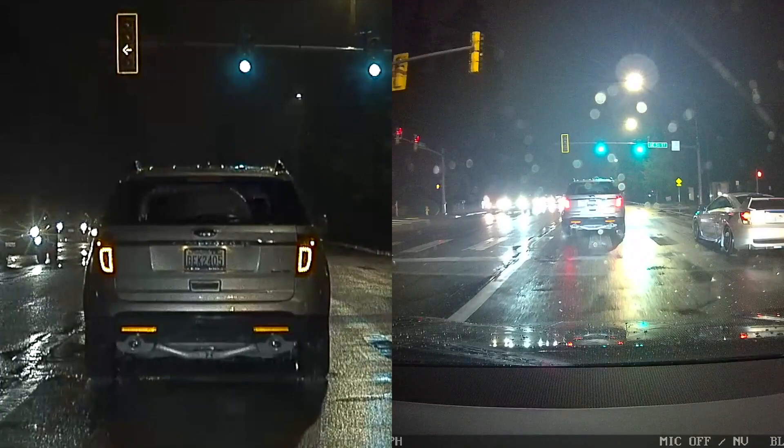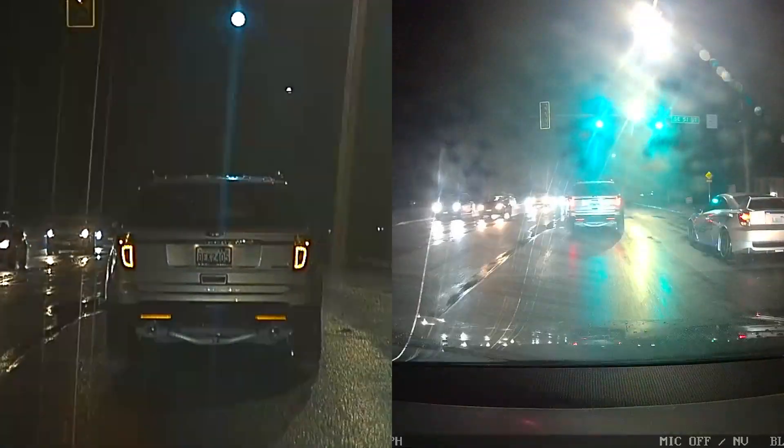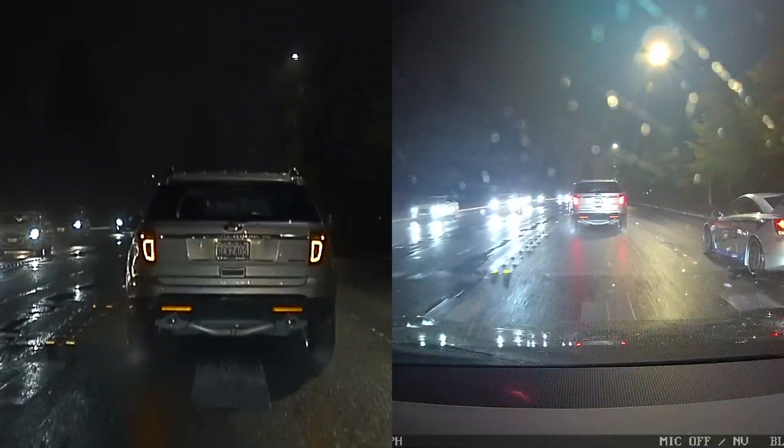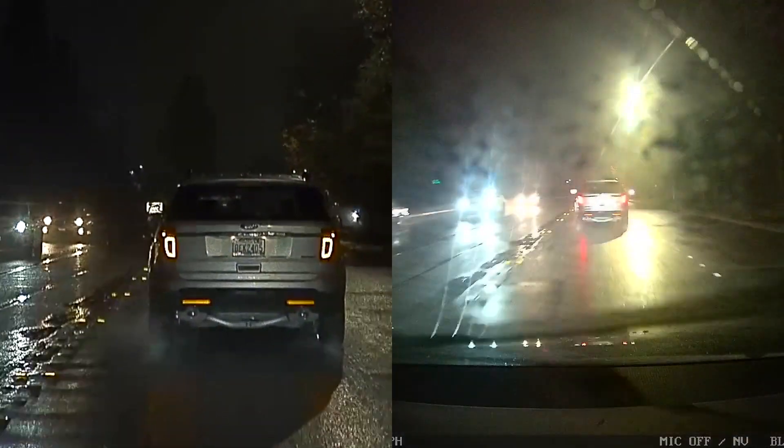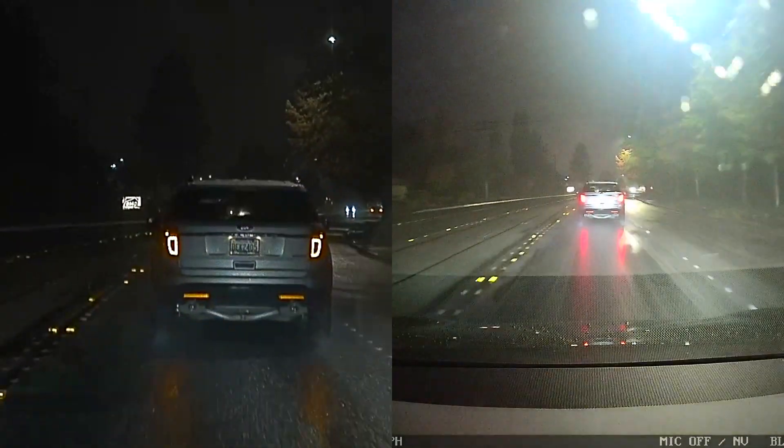I picked the worst possible conditions for this test, namely at night with rain, just to show what each camera is capable of doing.